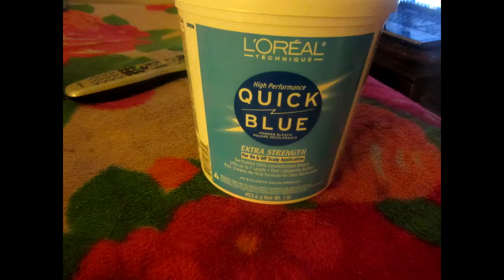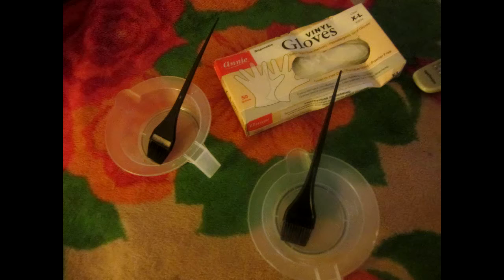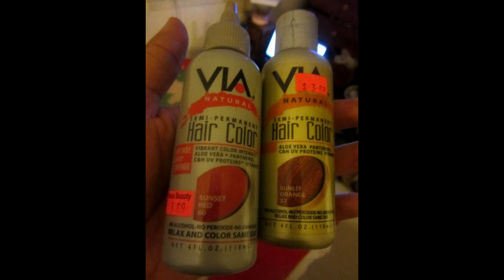Before you do this, you have to get a lot of product for this type of color. You need some bleach, L'Oreal Quick Blue, 30 cream developer, a dye bowl, a brush, a rubber glove, and two different hair dyes.